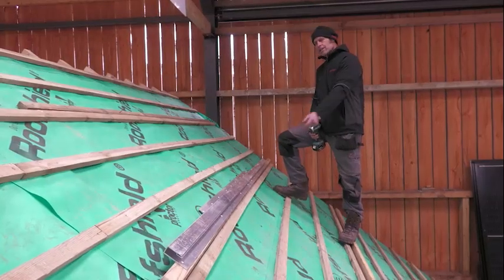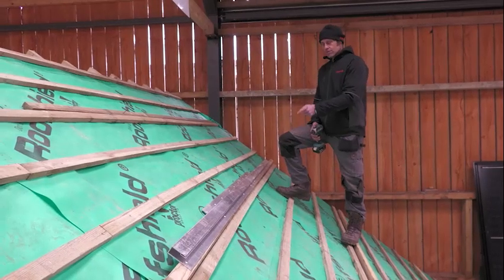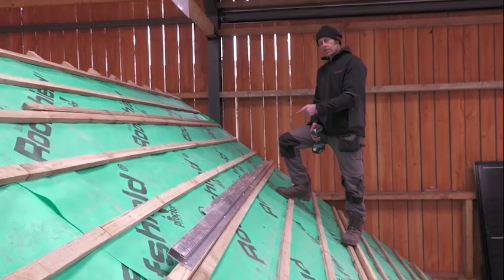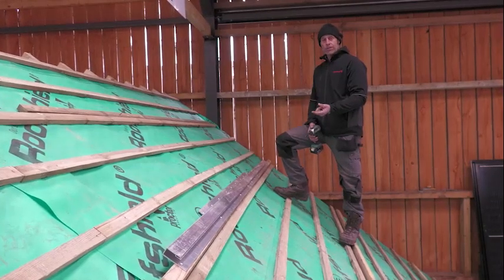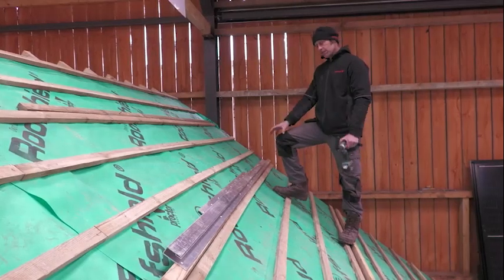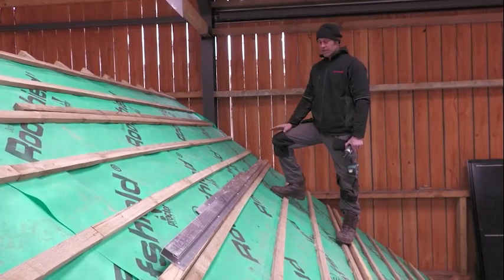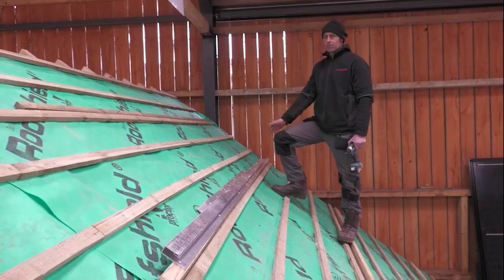I've mounted the top rail here now. It's really important that you get these straight to each other and along the roof. There are two ways of doing that: you can use a string line, or you can use some sort of straight edge between the top rails. Either way, just make sure you get this straight because it's the foundation of the whole panel system.